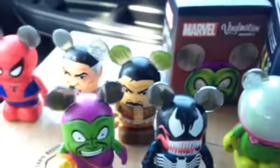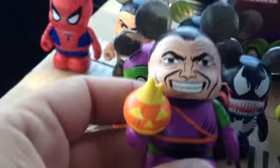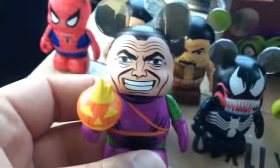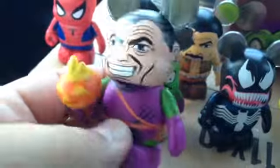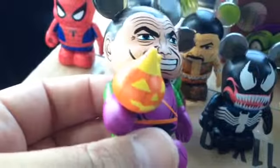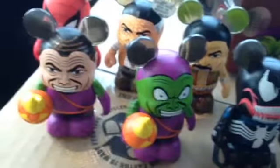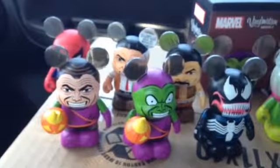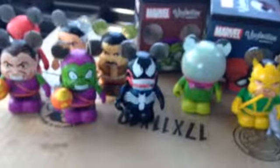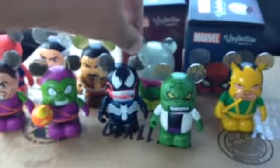And then our variant — I can't believe we were able to pick up the variant. You never expect to get the variant; they're such a rare item to find. But we have Norman Osborn — Green Goblin without his mask. Same body, same pumpkin bomb and all of that, just the Norman Osborn head. I'm quite amazed we found that, because the variants — you're just happy if you get one, and you never expect to get one in the series you actually really want it in. This is the first time we've picked up a variant in a series we're very excited about.